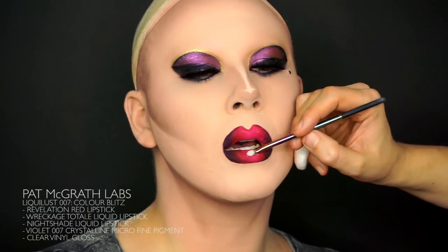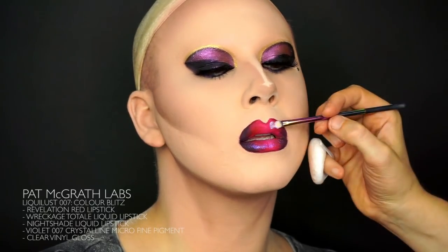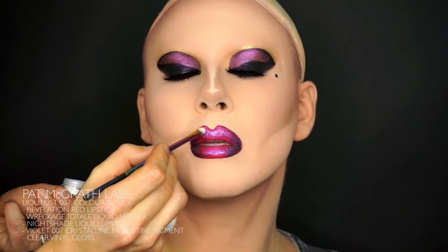We could stop there, but we still have two more products to apply. Gently brush on the Violet 007 crystalline micro-fine pigment all over the lips. And finally, finish the lips off with a clear vinyl gloss to blend it all together.